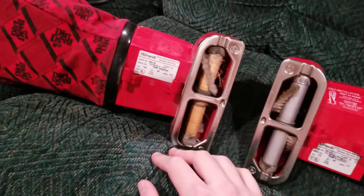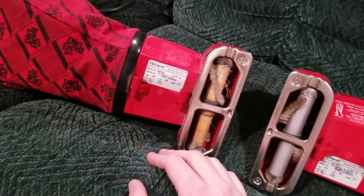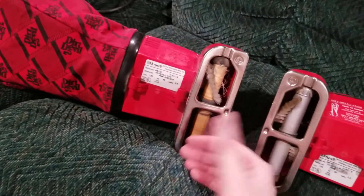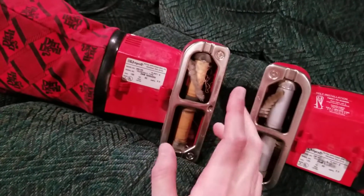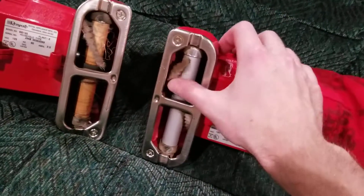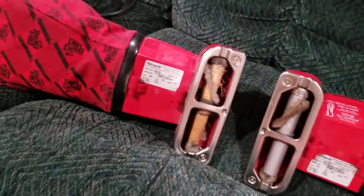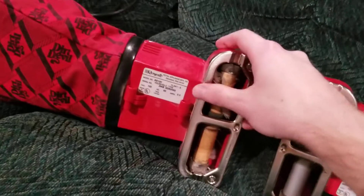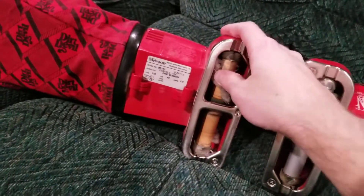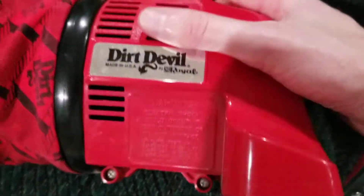I know for sure my other uncle's Dirt Devil 120 HandVac, which I've also got on my channel, originally had the same brush roll as this one. But not too long ago I recently replaced the brush roll, so it now has the wooden brush roll like this one. Everything is essentially the same.